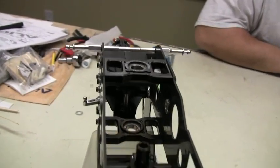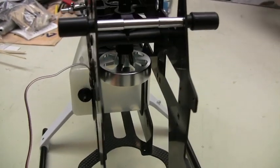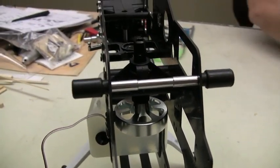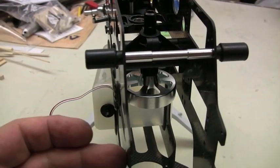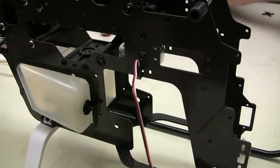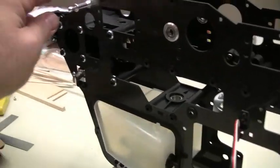All right, so here's our completed main frame assembly. What's going to be going in next is our mechanics for our servos along with our motor. We'll detail that once that's installed.